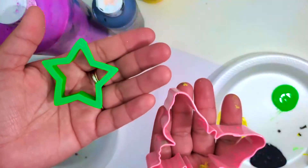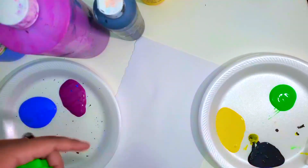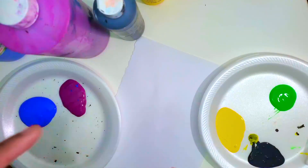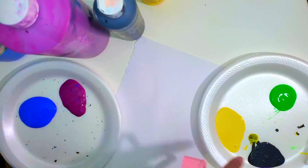As you can see, I got my cookie cutters, I got my paint, and I got my paper. That's really all you will need for this activity, plus some plates to put your paint on.